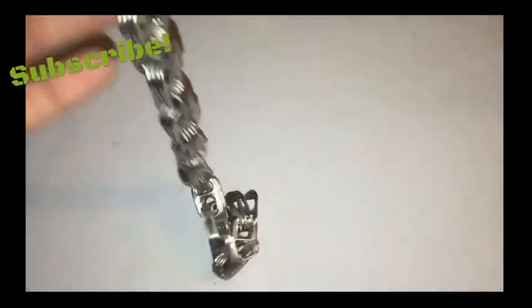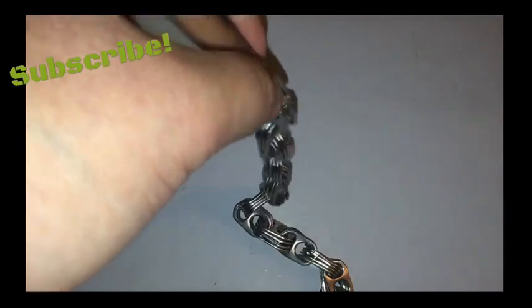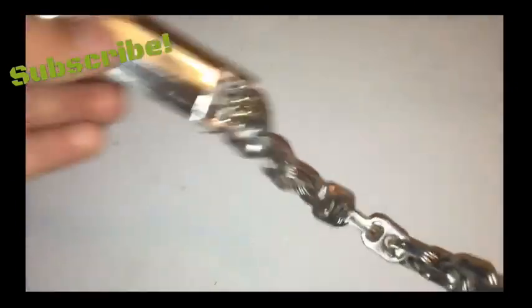I think they would look cool for arts and crafts and stuff — you can add them to a picture frame for a different style. I'm hoping to get a whole bunch of these and make a relatively long chain so I can maybe make Scorpion's kunai, which I might show you how to do too.